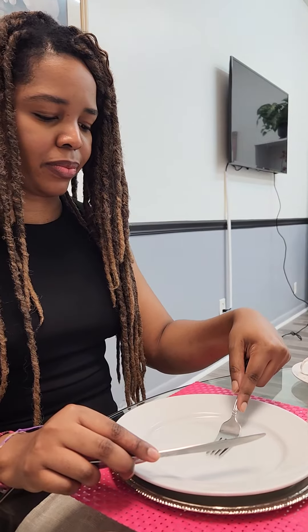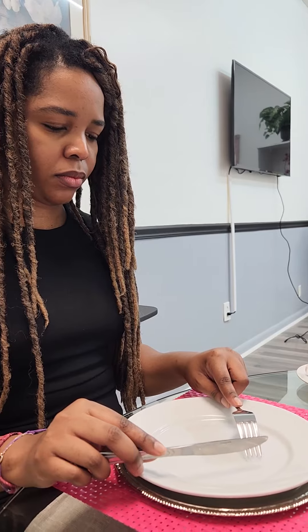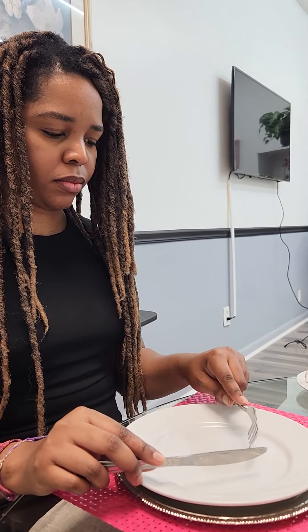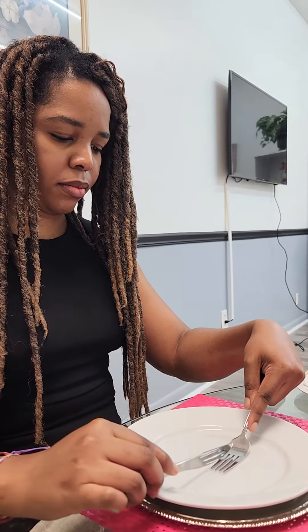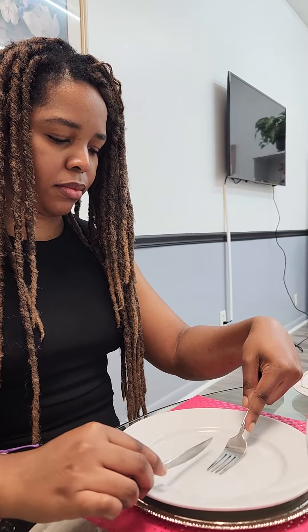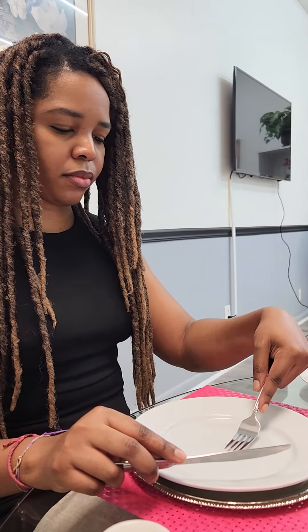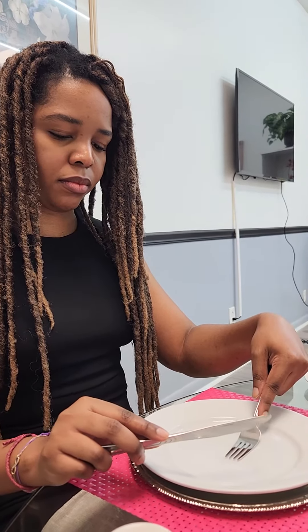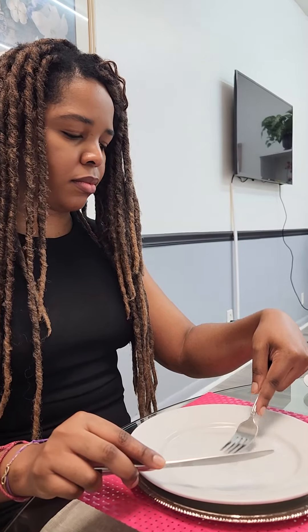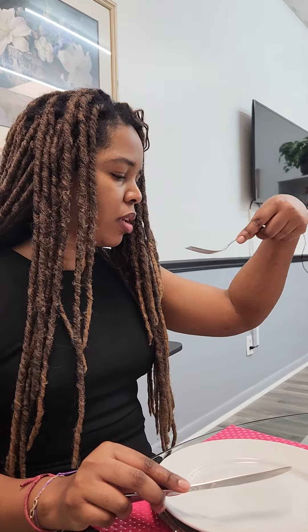Let's do that again. Turn the fork downward in the formal position. Now you'd like to turn it in the informal position, which is upward. Place the knife between your body and the fork and onto the fork. Rest that wrist at the edge. We never want to place our hand on the table — we just rest the wrist at the edge of the table. Lower that knife and pivot. When you pivot, it's important to look a bit toward the left to meet the fork.